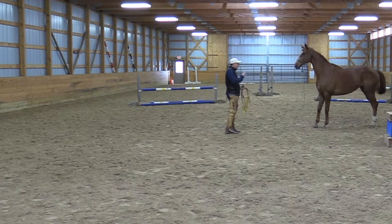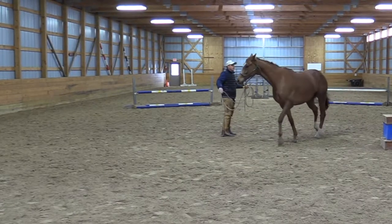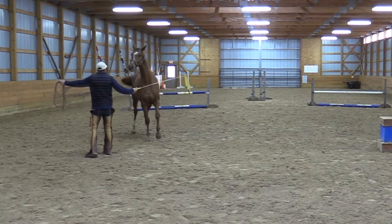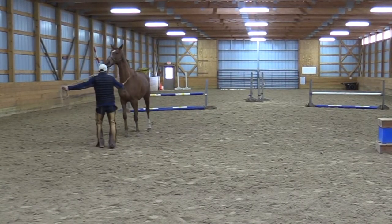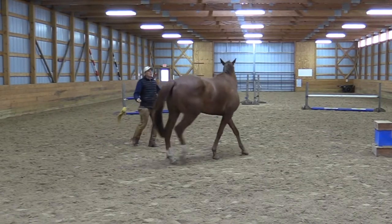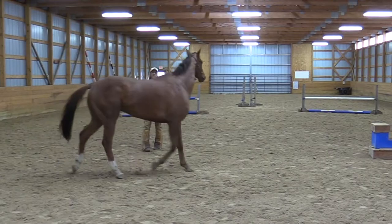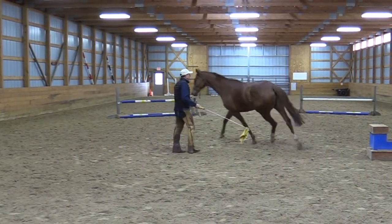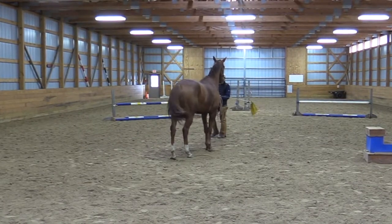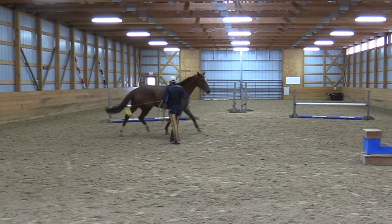This is going to be interesting. I love it because now with the flag, the flag can get tall and get up in the air. The flag can draw his attention around. Lead the front end through the turn. He's stuck, isn't he? The flag — I can reach back there. When he can hardly move because he's so tense about this, look at his inside ear and eye. He thinks he's in dire trouble. So I want to walk away. He gets so stiff and nervous that his feet have gotten stuck.